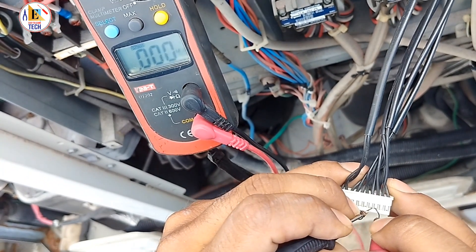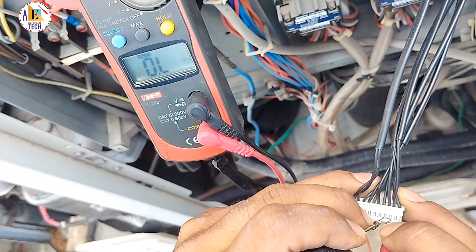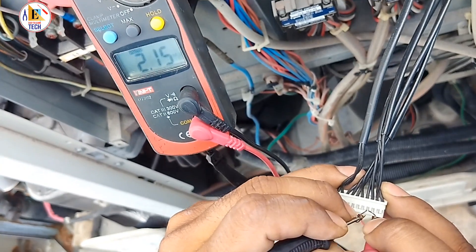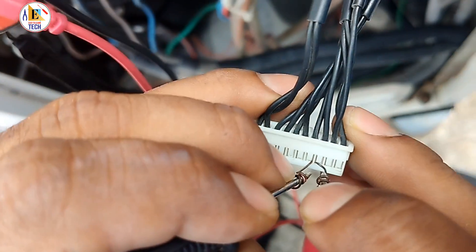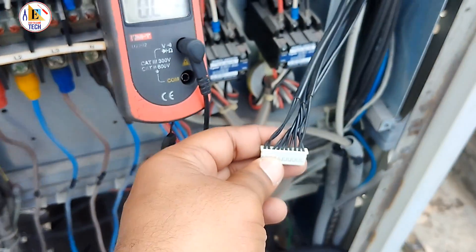The faulty sensor is the fourth one — the liquid line sensor. You can see there is no reading for this one, which means our liquid line sensor is faulty. Once we replace this sensor, the unit will be working. We don't have all five sensors, so we are going to replace only the discharge coil sensor.